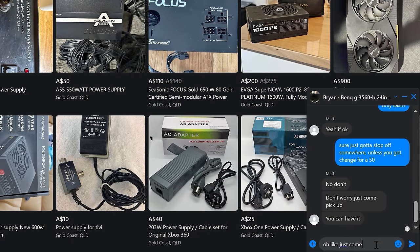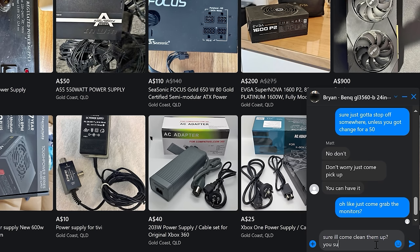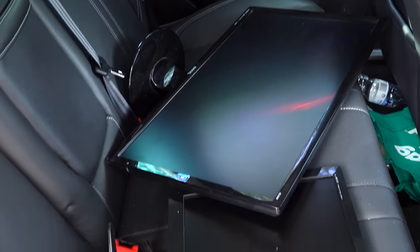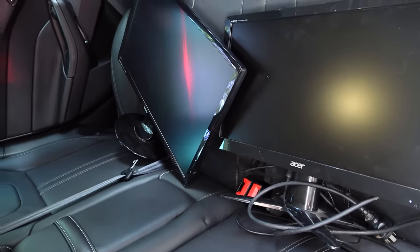Episode three started with absolute thunder — we got free monitors. Two of the three ended up working fine. We also picked up a power supply, and one thing I did really well was check the whole product before leaving. I was lucky I did, because they hadn't included some of the cables for this semi-modular power supply. Make sure every time you buy something you check it over — look for burn marks on a GPU, press the buttons on a monitor, check for scratches and cracks on the screen.